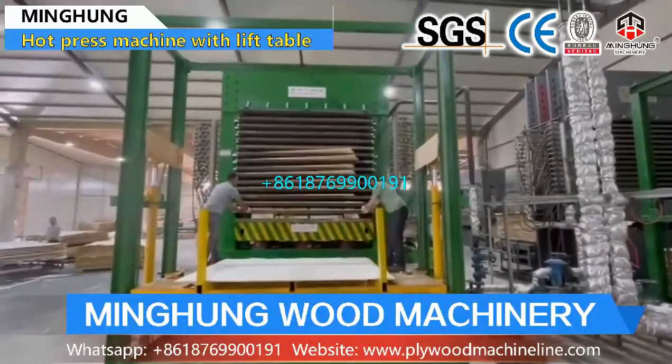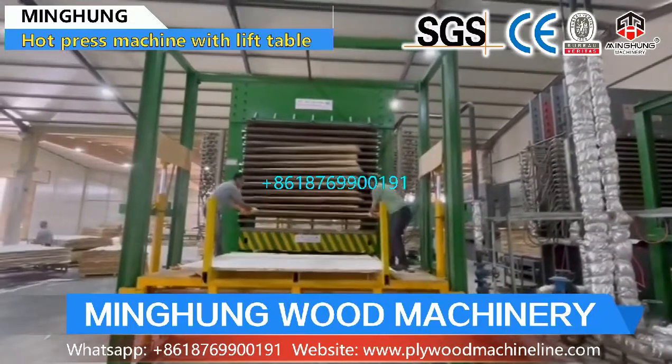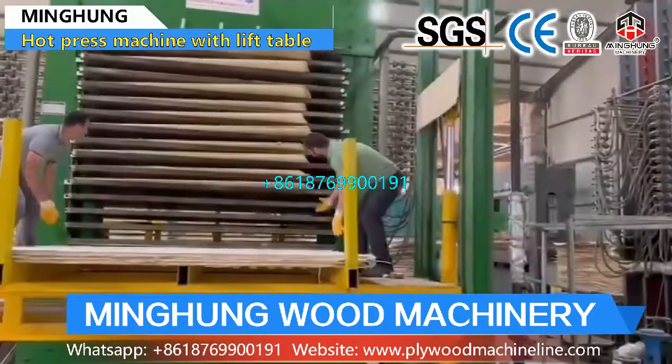Our product, Hard Press Machine for Pressing Glue Plywood, makes it become one solid, strong and good quality board. Hard press machines are very important for plywood quality.